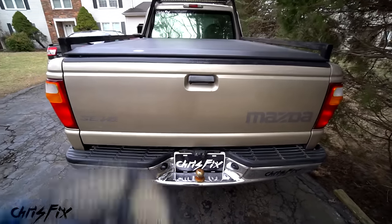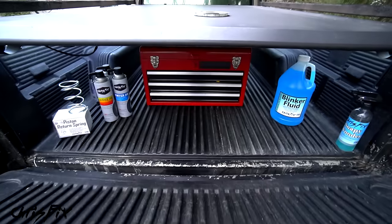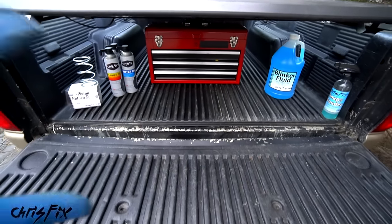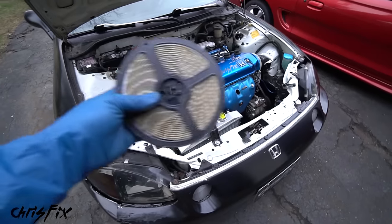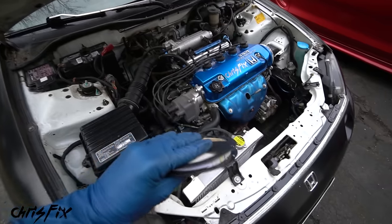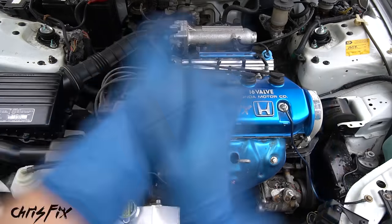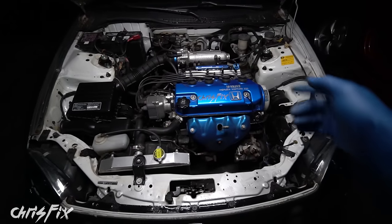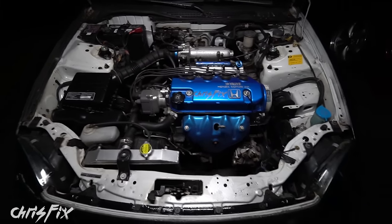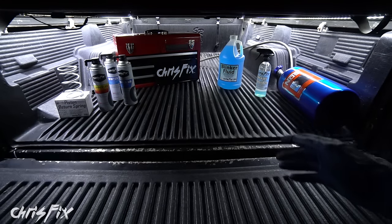Hey guys, Chris Fix here. Today I'm going to show you how to install LED lights like these in your truck bed. When you open up the tailgate, everything lights up and you can see it. I also have under-hood lights set up so when you pop the hood open it lights up under here and you could work on it. You click a button and when you click that button, look at that — that looks so good.